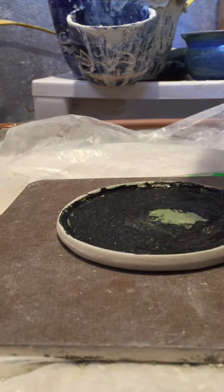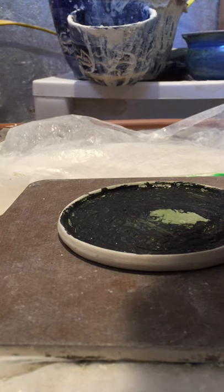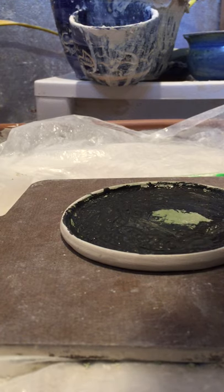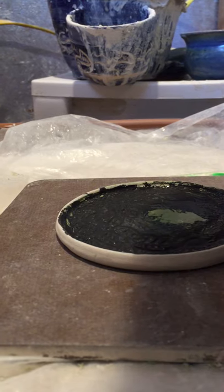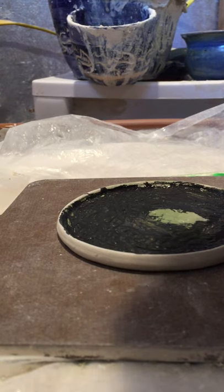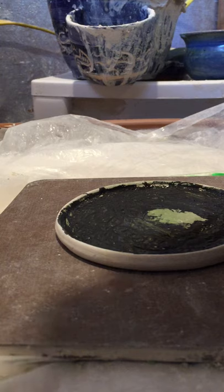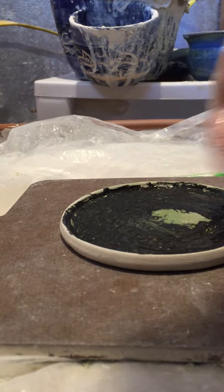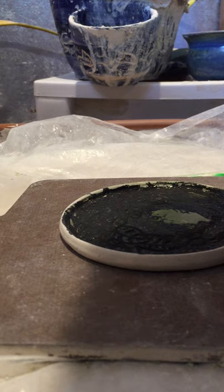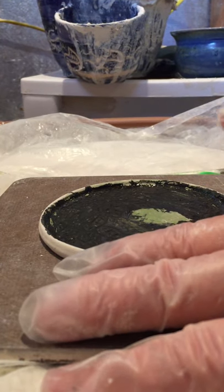This is getting almost to the point where we can start wiping it down — it's getting kind of tacky with a couple of dry spots there. Blowing on it will not make it go faster, and I don't think you blowing on it would do it any good at all. It's all getting less runny now so we're going to start wiping it down.